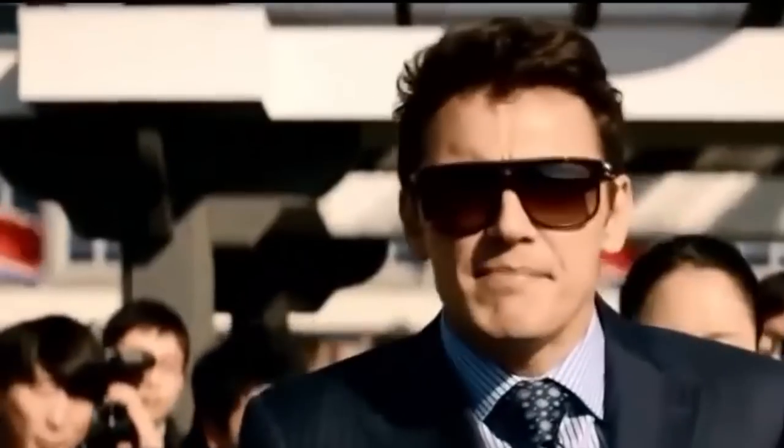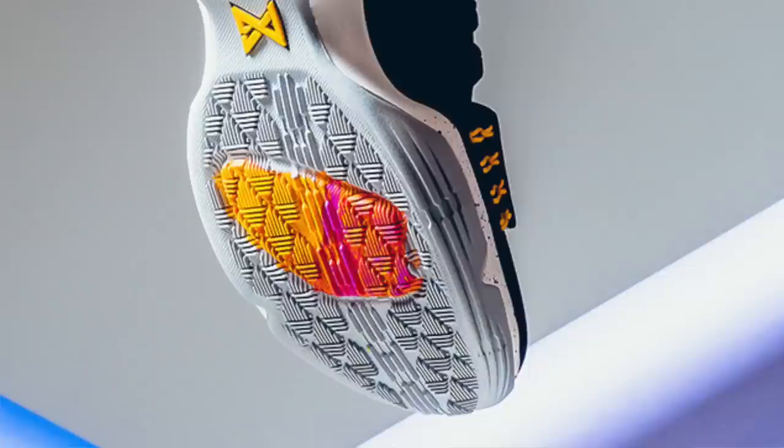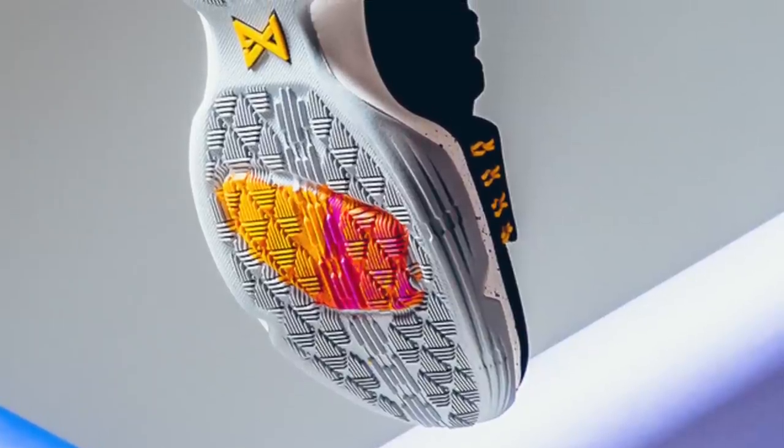For scores in the 6 to 8 range, we're talking shoes with a Phylon and Zoom kind of setup. The Zoom Shift and the PG1 actually both have the same setup but feel different. The PG1 comes in more like an 8, whereas the Zoom Shift is more like a 6 to 7. Even though both have Zoom and both have Phylon, the PG1 has it in the forefoot with a thicker bag, which feels better underfoot and gives you better court feel and responsiveness.